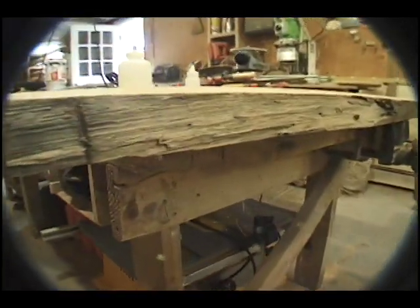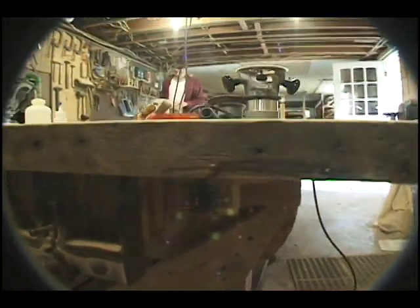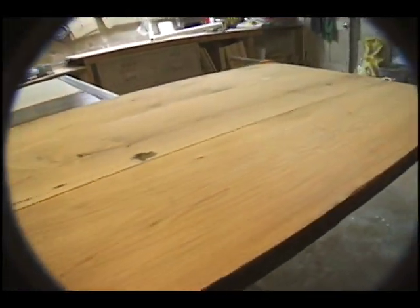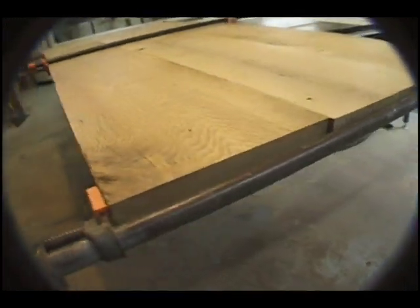We began with 100-year-old reclaimed planks of oak. All the old embedded nails were removed and the faces of the boards were planed. We squared the boards' edges so when joined they would create the table top and the bench seat.